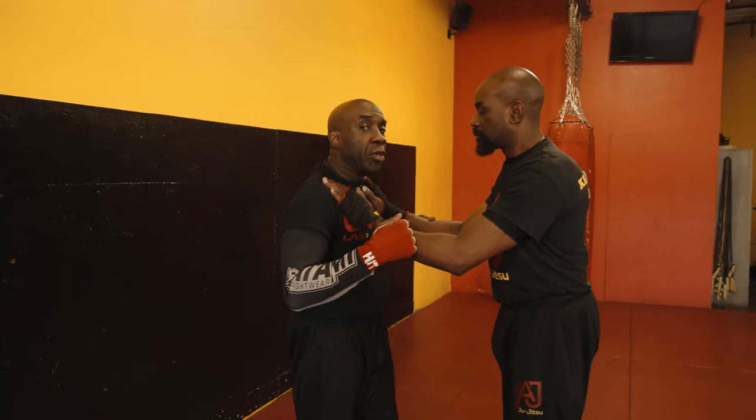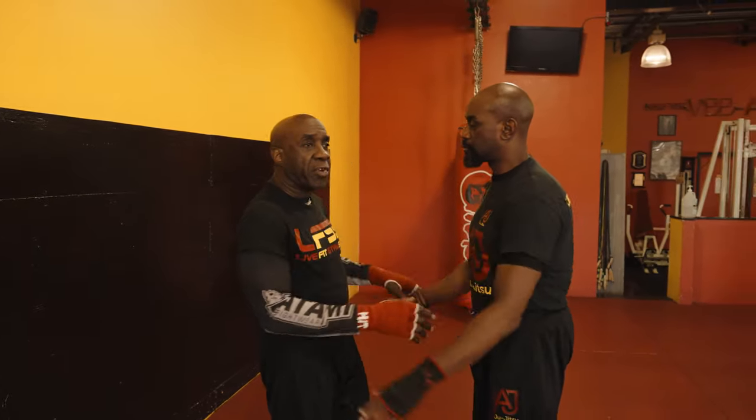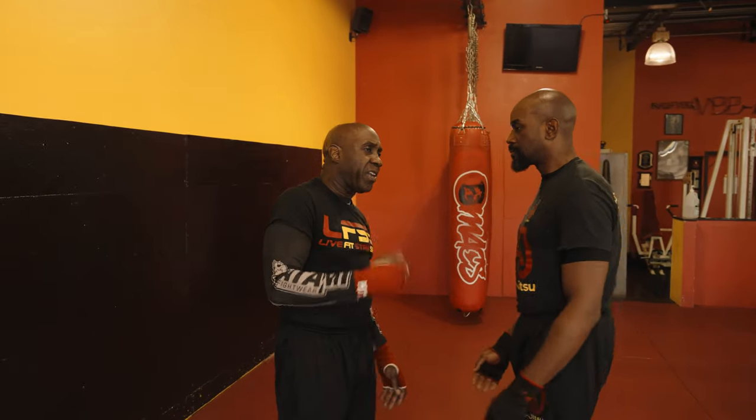How are you today, guys? Once again, we're back — myself and Sensor Kenny. Now we're going to work that two-hand push. When a man puts two hands on you, the two-hand push is a common thing. People come up and push like that — you see it all the time. It's a common thing.